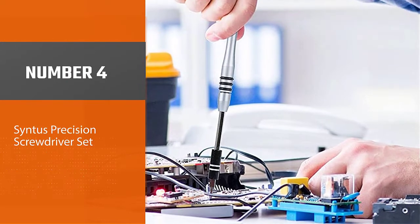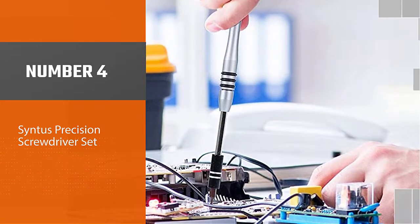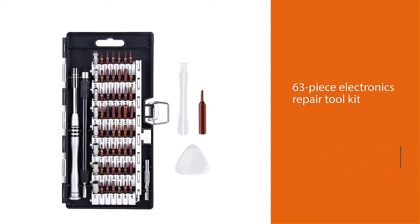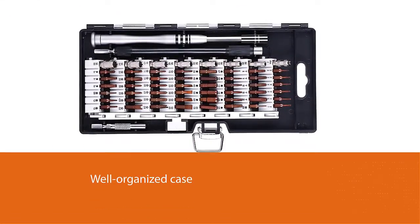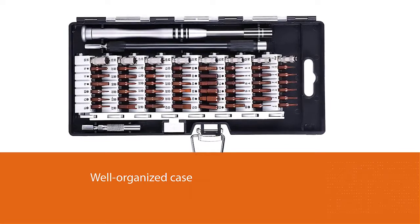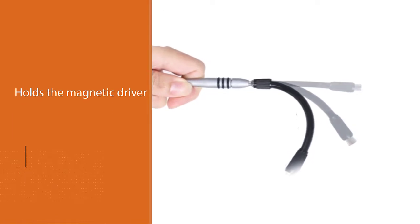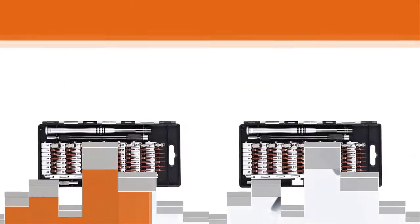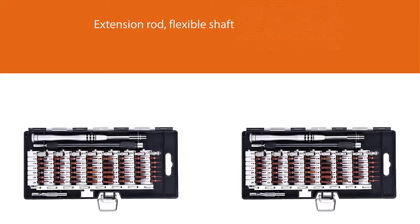Number four: Sintis Precision Screwdriver Set. You also need plastic gadgets to crack open or slide various access panels without scratching a case or damaging components. The 63-piece electronics repair tool kit from Sintis provides all of this in a well-organized case. It holds the magnetic driver, extension rod, flexible shaft, and 57 S2 hardened steel bits for slotted, Phillips, Pentalobe, and tri-point fasteners, plus the less common hex and square screws and nuts found in some Apple models. It's a versatile collection for both hobbyists and professional users.